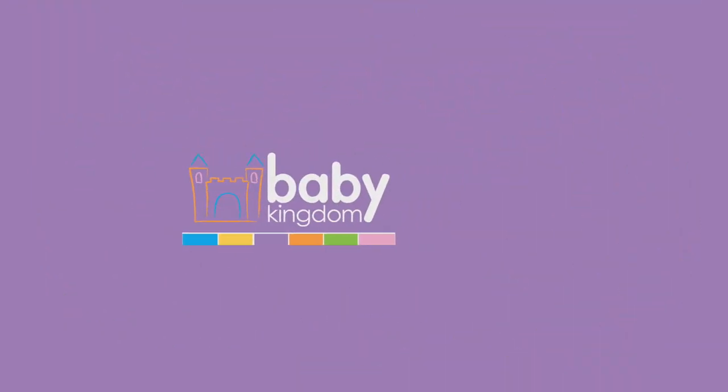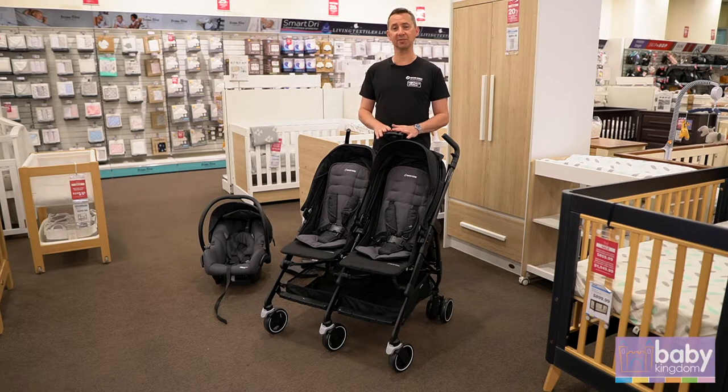Hi guys, Peter from Maxi Cozy. Today I'm located at Baby Kingdom and I'm just going to take you through our Maxi Cozy Dana for Two stroller.